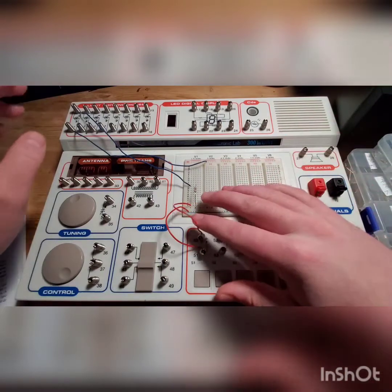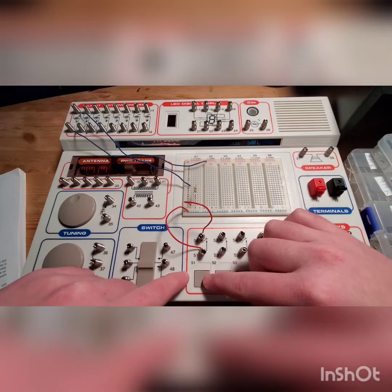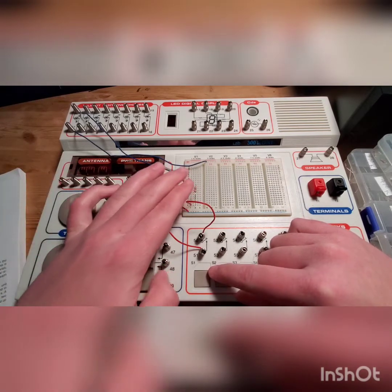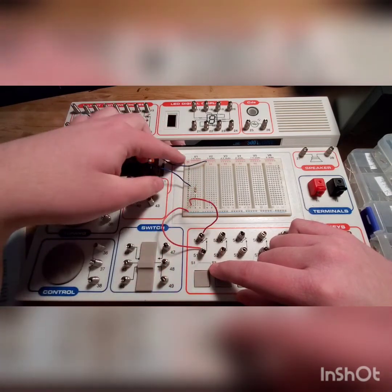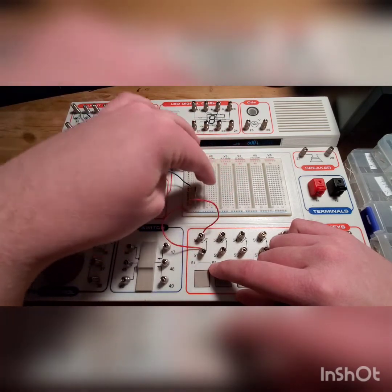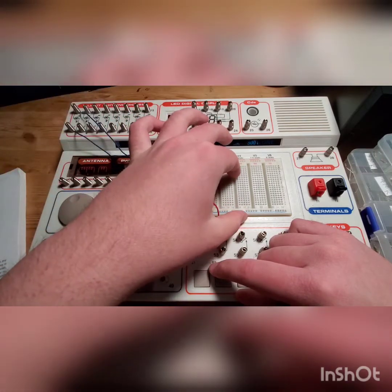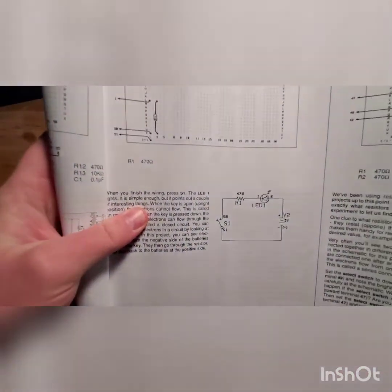Obviously, the speaker. So this button right here, this square piece that I'm pointing to, is connected to the breadboard, in which you see red and blue. This indicates positive and negative terminals of a battery. And then the middle here is where you put all your components, in the corresponding areas, like shown here.